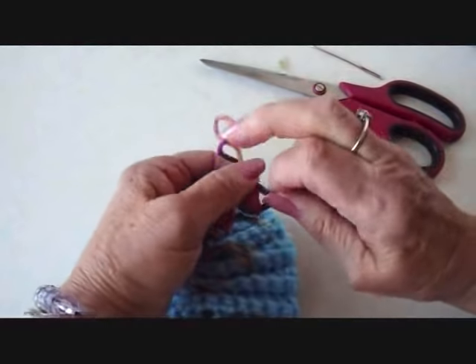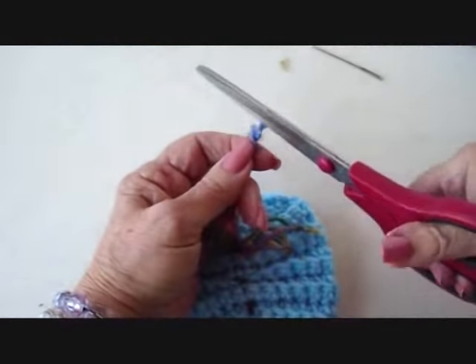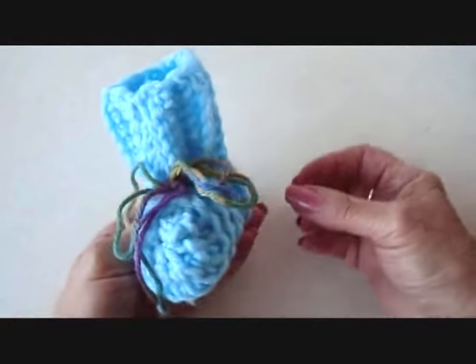Tie a knot approximately in the same location on the other one, and then trim that off. And that's what that looks like.